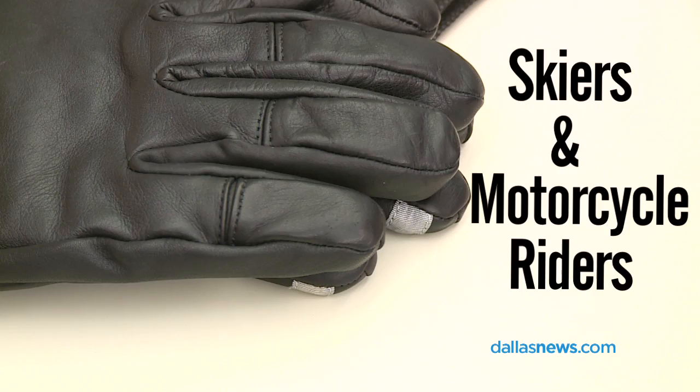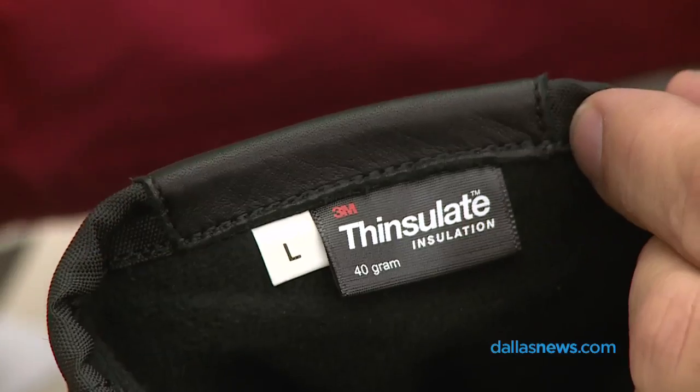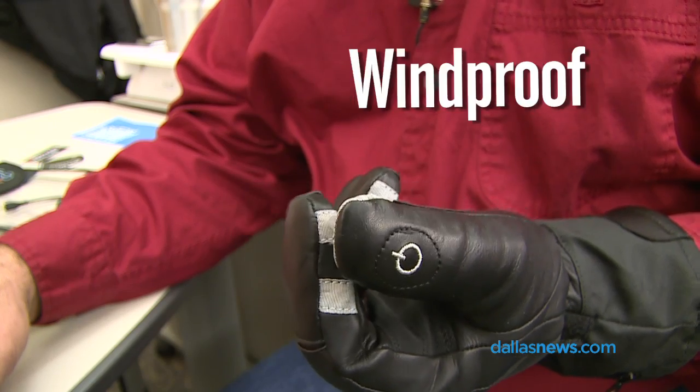These are seriously made winter gloves. They are leather and have Thinsulate in them — if you're from cold climates you know what Thinsulate is. They are waterproof, weatherproof, and windproof.